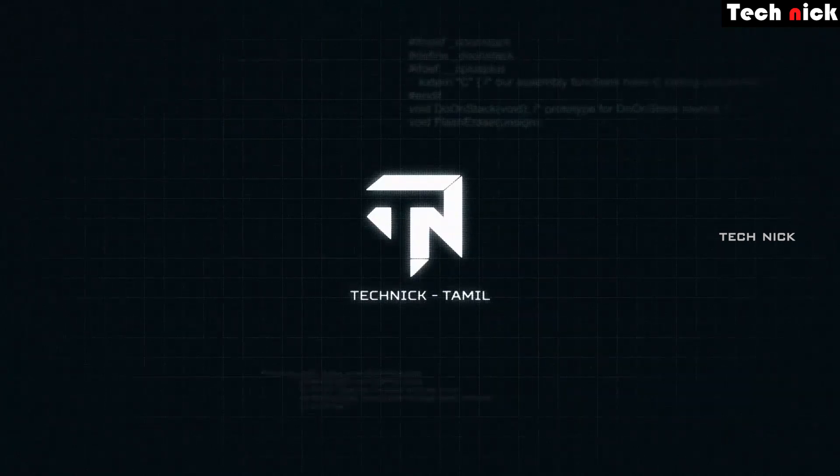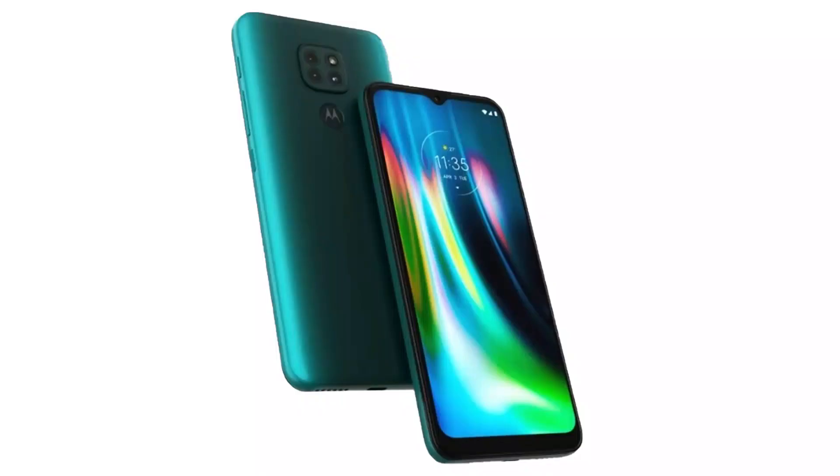If you are interested in the Moto G9, this is the design. There is a 6.5-inch display. There is a waterdrop notch selfie camera. There is a full plastic build with a glossy finish and gradient color. There is a square-shaped camera module with a triple camera setup and flash.